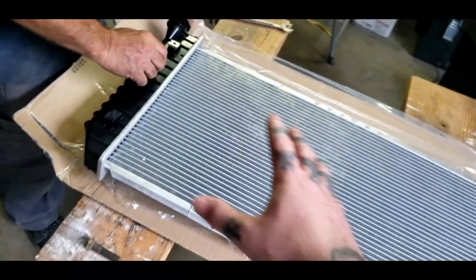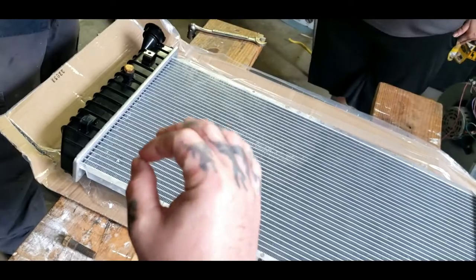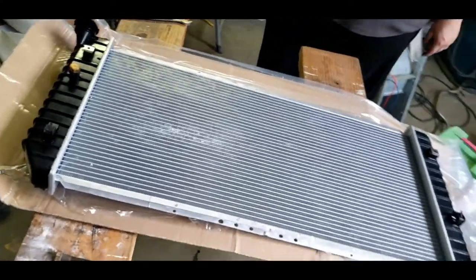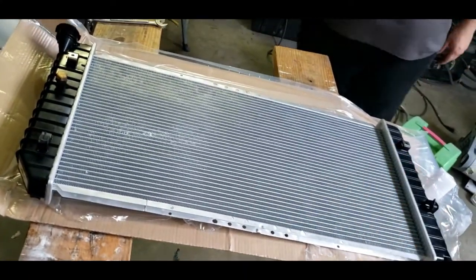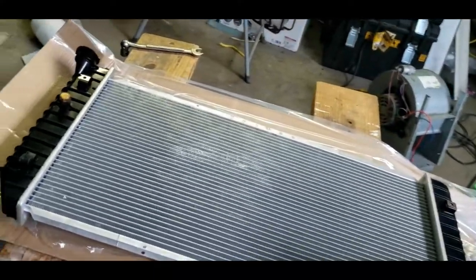Now we got the plug and everything settled in. You can actually put Loctite on the threads if you're a little paranoid. Now once you get that, we can go ahead and install the radiator in the car.